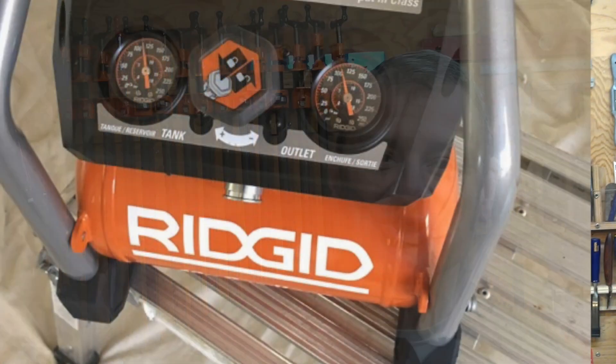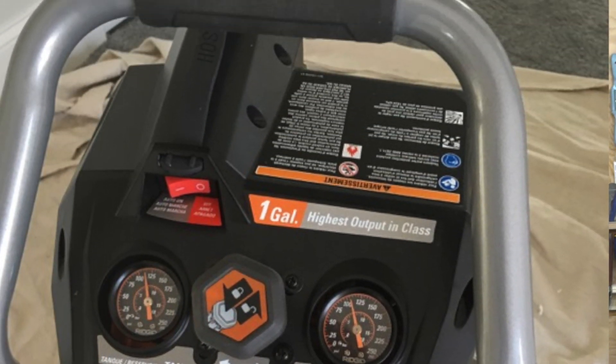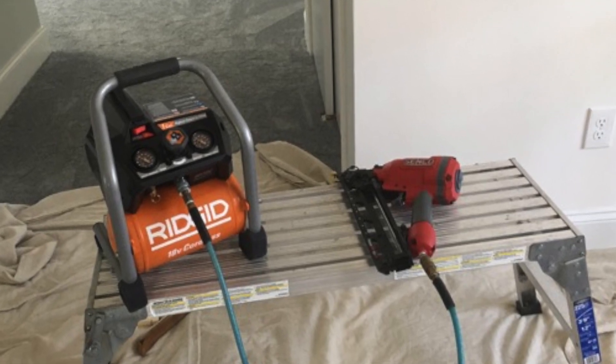It weighs 19 pounds — super lightweight design with a handle on top, real easy to carry. There's a little rubber strap on top that gives you efficient hose and cord management.